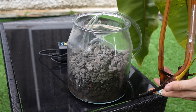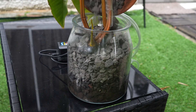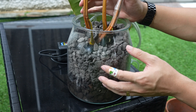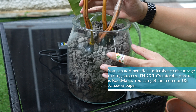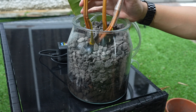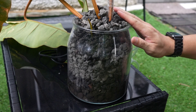Now put your propagations into the container and add the remainder of your lava rock. The purpose of the lava rock is to help keep the plant upright. We're choosing lava rock because it has a lot of micro holes that increase the amount of space for beneficial microbes to stay inside, which competes with the harmful bacteria that causes root rot. Because of all the pores, it also helps the water absorb more oxygen, which further helps prevent root rot. Fill it just enough to cover the plant and keep it secure.